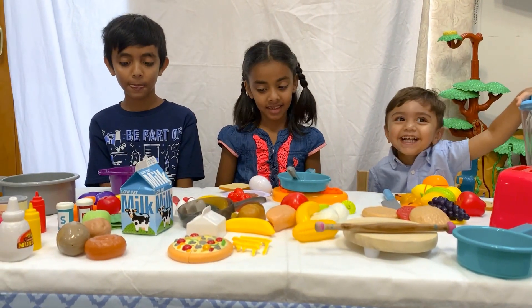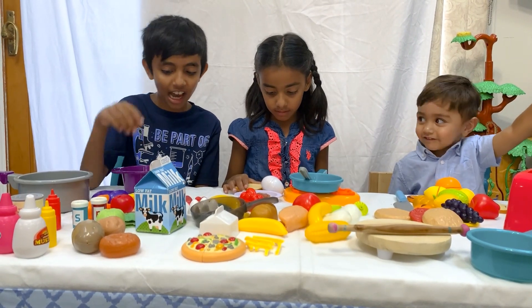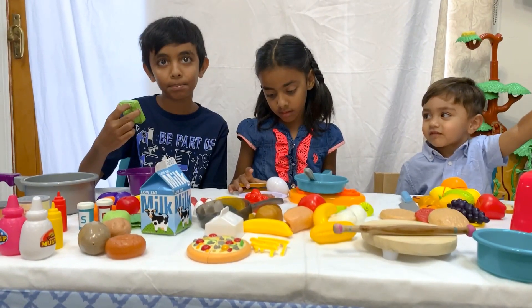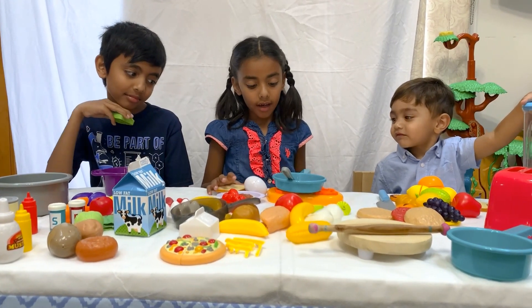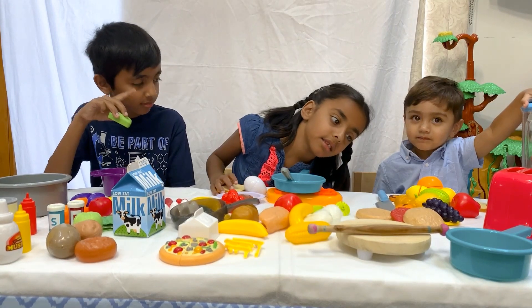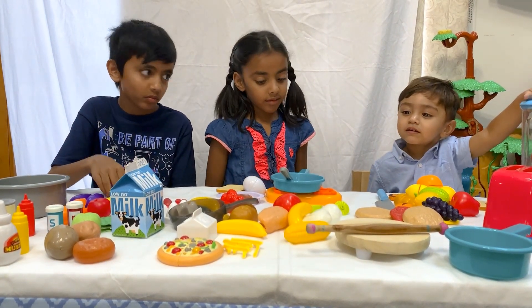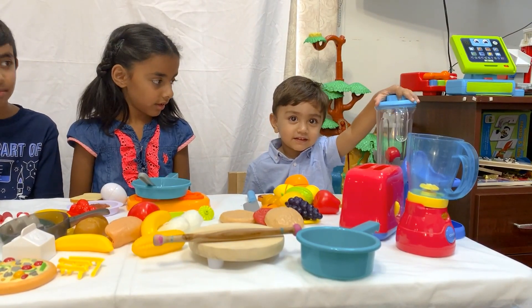Okay, so let's make — what are you making, Deer, today? I'm making a salad. So you're making salad. What about Ayushi? What are you making? I'm going to make an omelet. That's nice. And Shwish, what are you making? Juice? You like to make juice? You like to play with the juicer? Mmm.